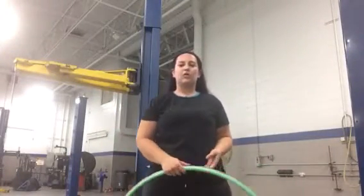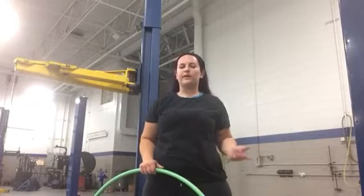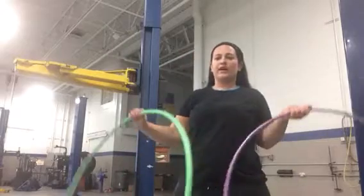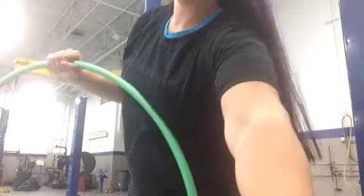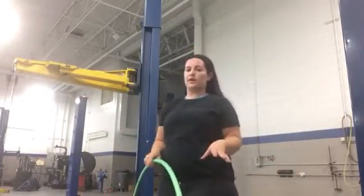Hey everyone, I just wanted to show you a quick 3-beat weave tutorial — pointers, tips, and things that helped me with the 3-beat weave. I got two different color hoops here to hopefully make it a little bit easier. I'm going to start with only one though, just to show you guys what I found helped me the most and what I kind of struggled with in the beginning.